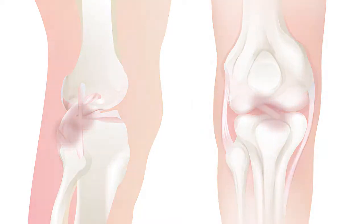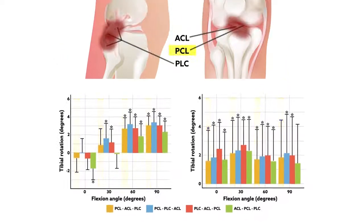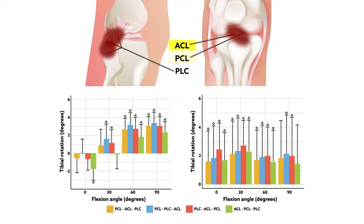The results showed that none of the sequences fully restored native tibiofemoral orientation, but one sequence did appear to outperform the others. The team found that first tightening the grafts for the double-bundle PCL reconstruction, followed by the ACL reconstruction graft, and then the posterolateral corner reconstruction grafts, gave the best chance at avoiding abnormal kinematics and positioning of the knee.